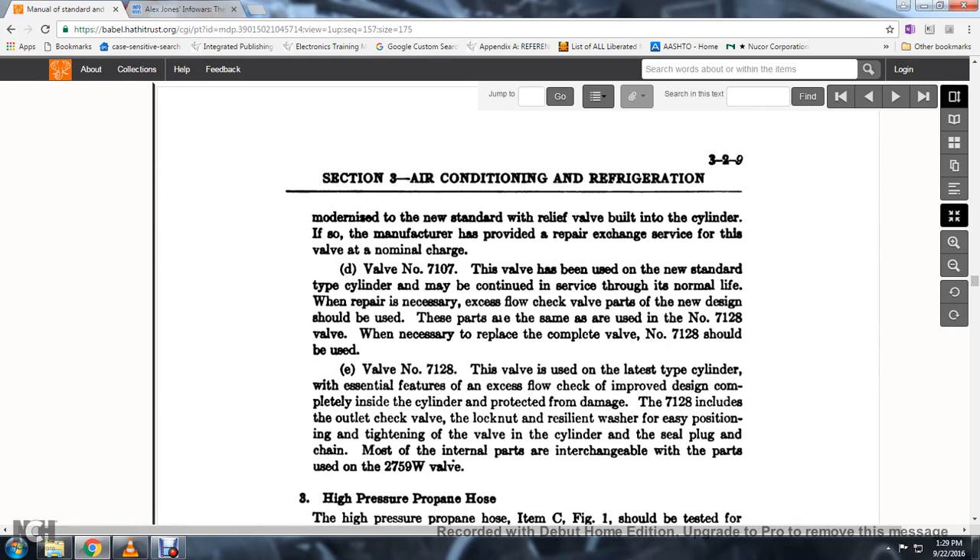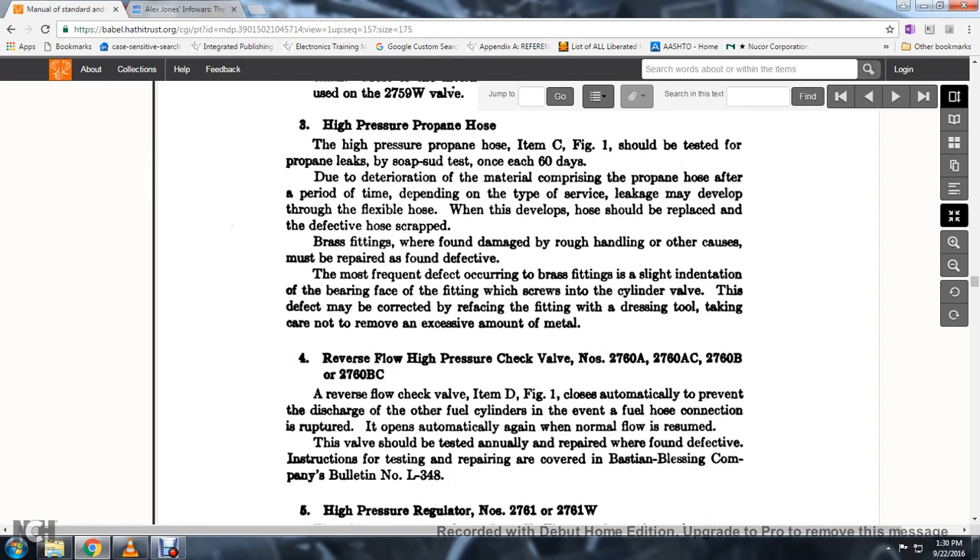Valve No. 7107: this valve has been used and now deserves the normal life; when repair is necessary, the excess flow check valve parts of the new design should be used. These parts are the same as used in No. 7128. Valve No. 7128: this valve uses the latest design cylinder with essential features including excess flow check valve of improved design, completely inside the cylinder for protection from damage; the 7128 includes an outlet check valve locknut with resilient washer for positioning and tightening of the valve in the cylinder, with a seal plug and chain. Most internal parts are interchangeable with parts used in the 2759 and 2759W valves.